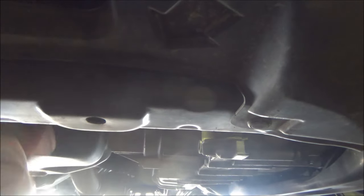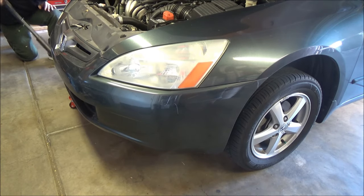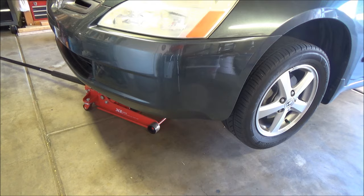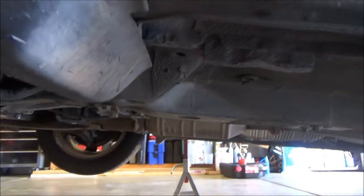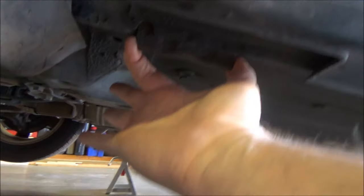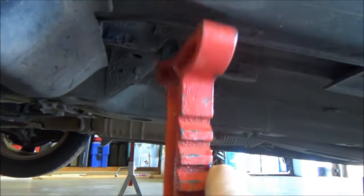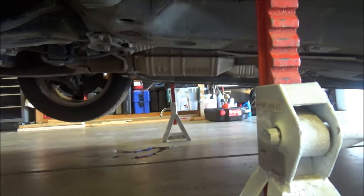From the front of the vehicle, look underneath and you'll see an arrow pointing to where we're going to jack the car up. We'll jack it up there and put it on the jack stands. You can see right behind the front tires — that bracket is where the jack stand needs to go, right underneath there. Do the same on the other side and lower it down.